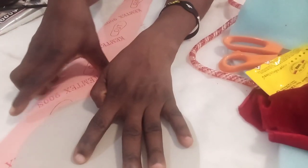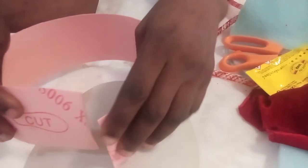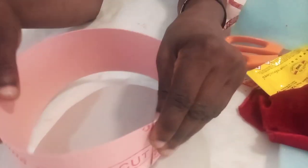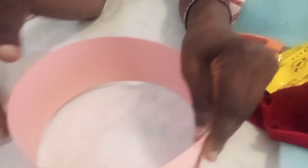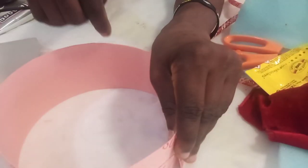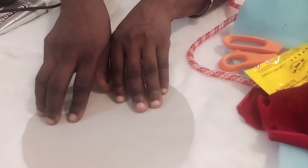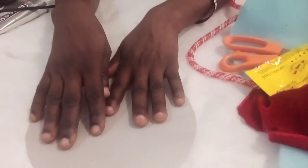Now to get the top of the cap: after you have got your band for the edge, you fold it like this, then you place it on your carryboard and use your pen to trace it, running the circle. Then cut it out from your carryboard and you'll get the circle top.